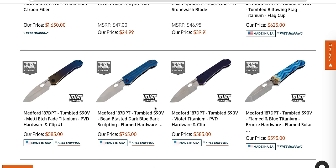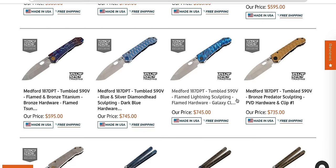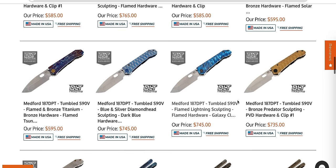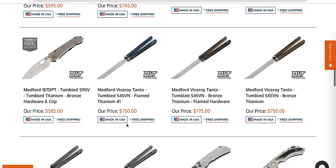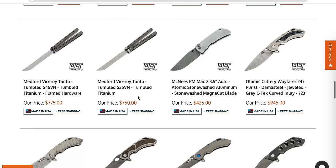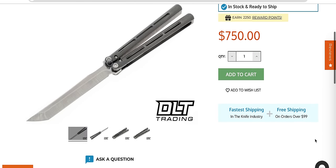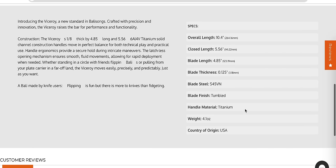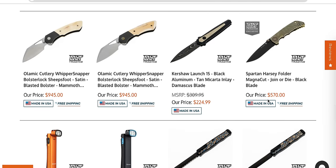Still the best-price Medford that exists is the 187 DP or DPT in S90V — the DLT Trading versions. So if you're looking to pick up a Medford and you don't want to spend a grand, pick up an S90V DPT — drop point or drop point tanto. Those get all the way down to close to $500 for the plainest versions. Medford makes a balisong — I didn't even know that. It's 10 and a half inches — that's something I would cut myself with immediately on accident. That's why I don't like balisongs. I'm terrified of them.